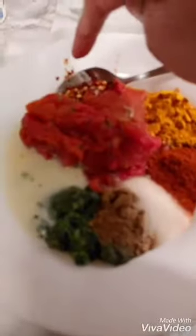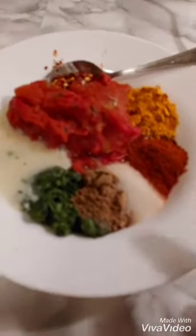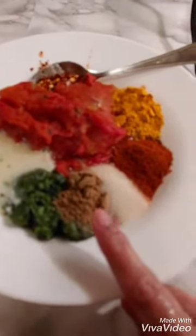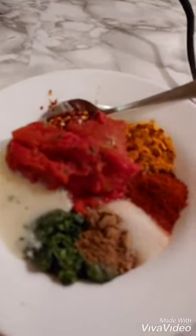On the second plate: tomato paste, chili flakes, 1 tablespoon turmeric, 1 tablespoon red chili, 1 tablespoon salt, 1 tablespoon sugar masala, 1 tablespoon pisao daniya, and 2 tablespoons ginger garlic paste.